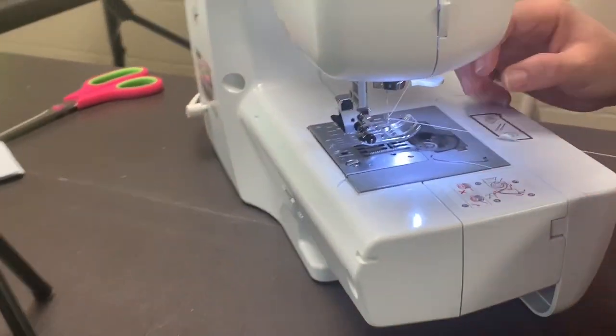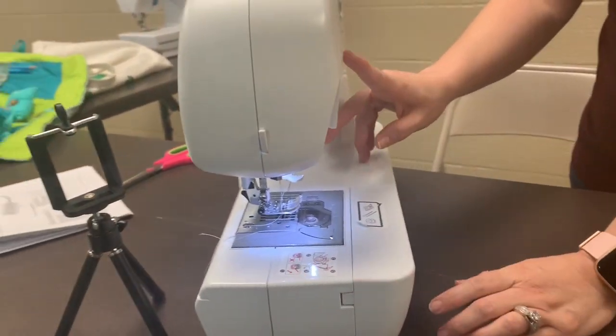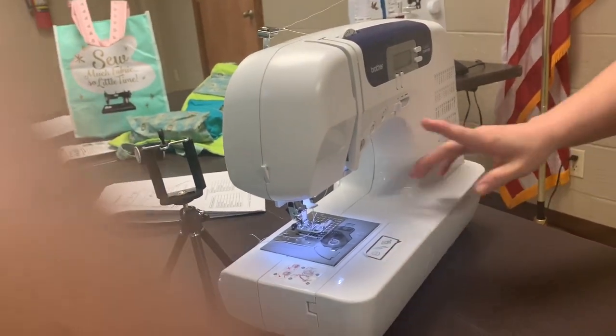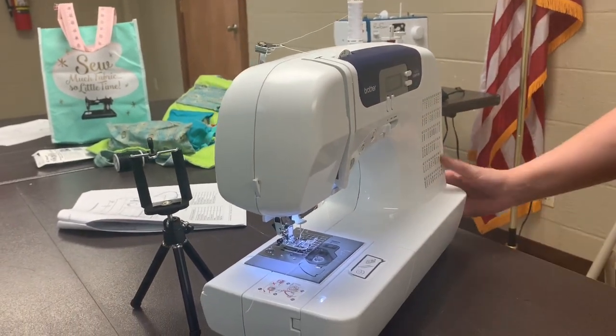We go in there — fit. Now we're going to drop our needle down so that way the top of the thread and the bottom of the thread can be picked up. Now you're ready to sew. Always follow the rules.